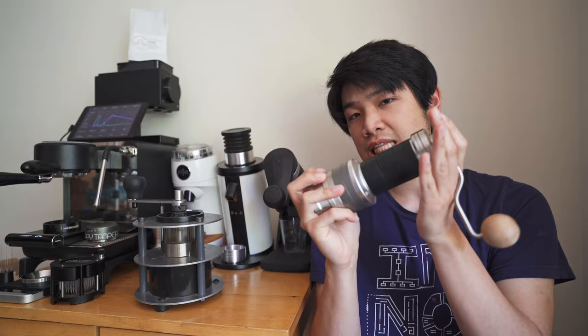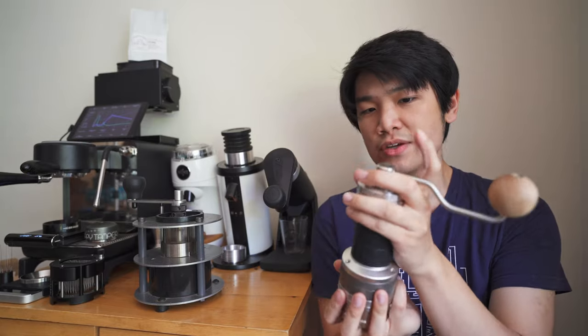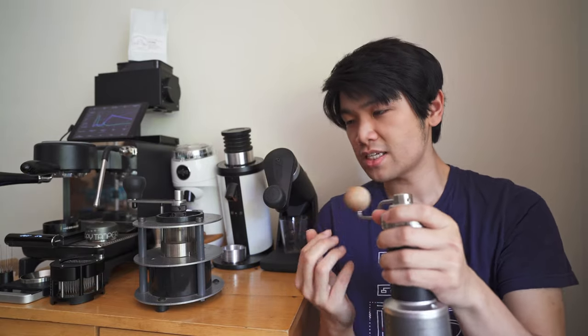The biggest advantage of the Flux is that it doesn't jam like an HG1 does. This thing chews through those light roast coffees — it is absolutely amazing for espresso.